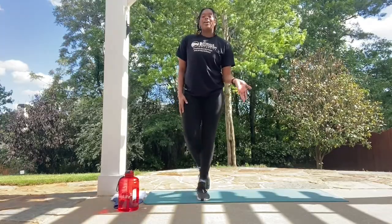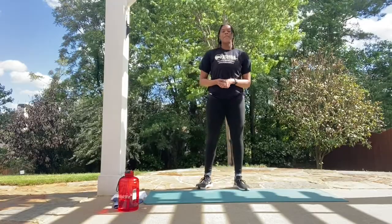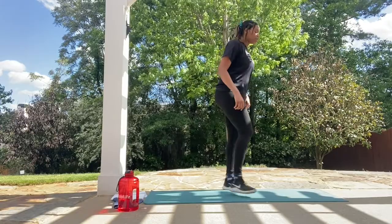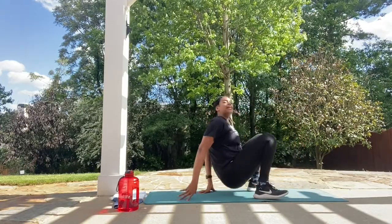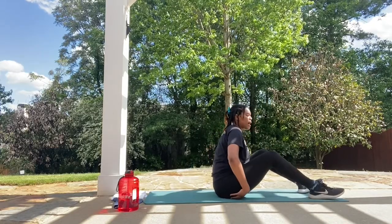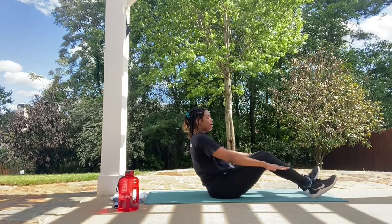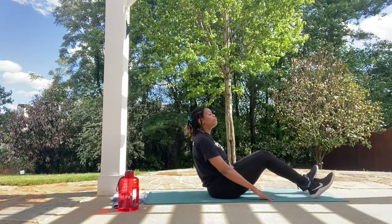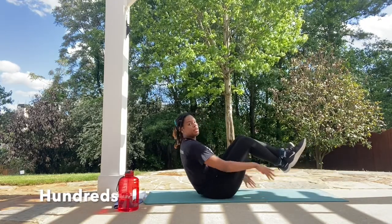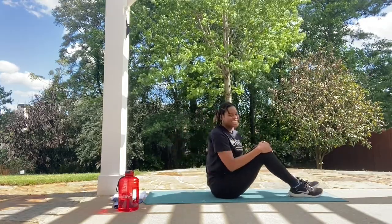We're going to take you to our last move of the workout. For the very last move, we're doing Hundreds. Get in the exact same position as the Russian twist — a nice good balance, lean back, arms straight out — and you're going to float your arms up and down very, very rapidly. To make it harder, have your legs off the ground. Let's take it up.